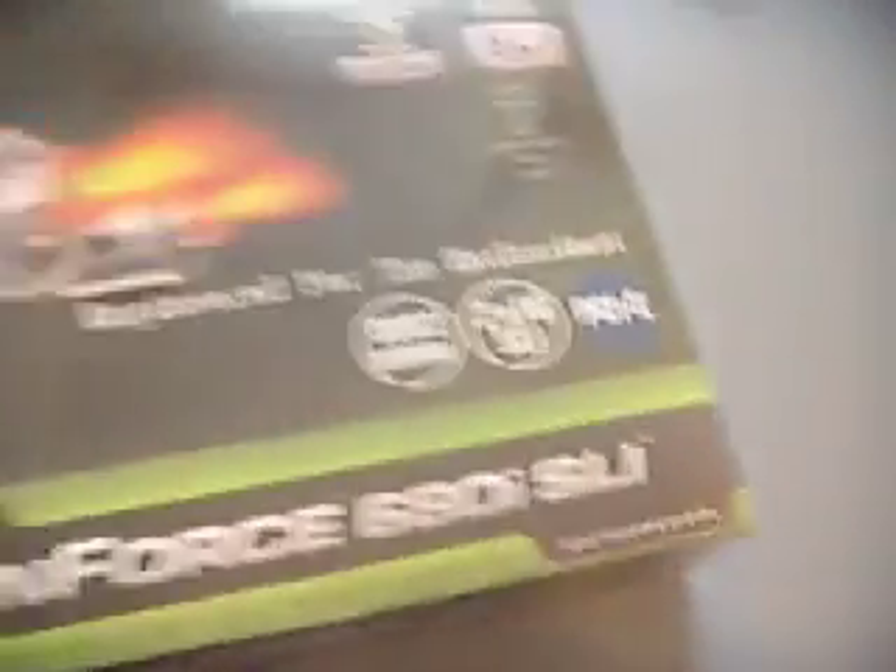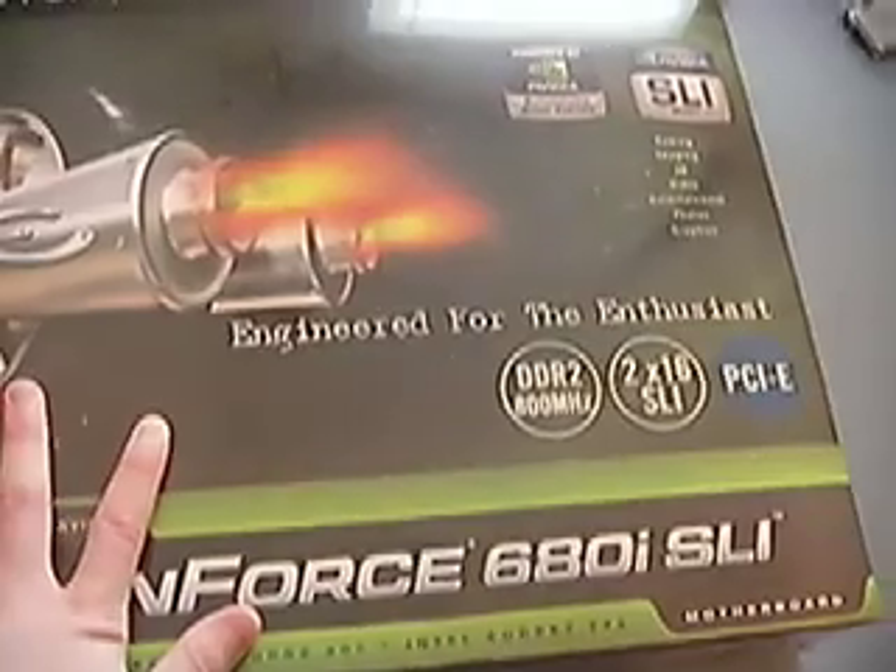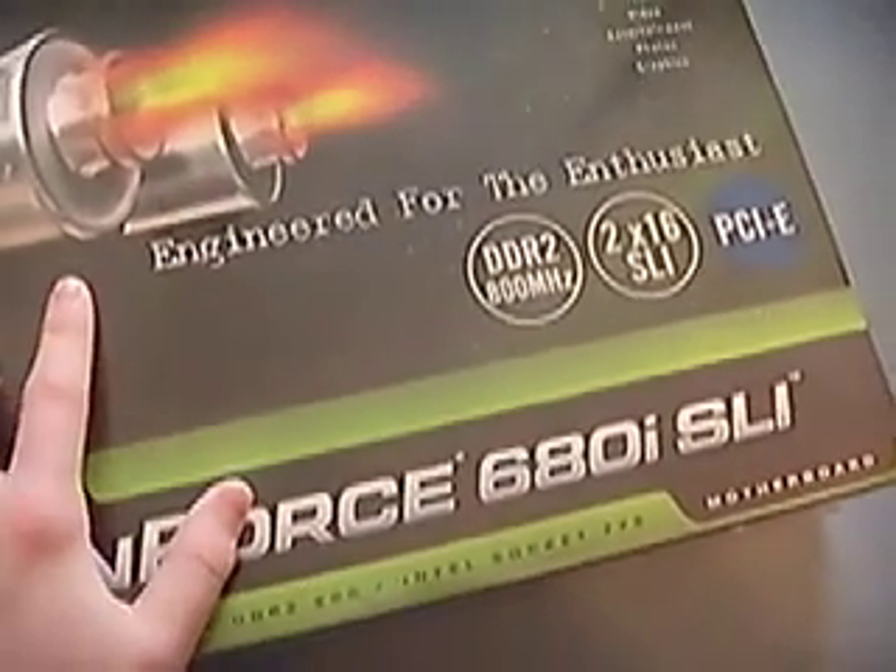I thought I would do this because I'm doing a computer rebuild myself. I'm moving up to an NVIDIA N4 680i SLI motherboard. This just came in the mail today and it's amazing. I haven't used it yet, but I've heard great things about it — great overclocking potential.